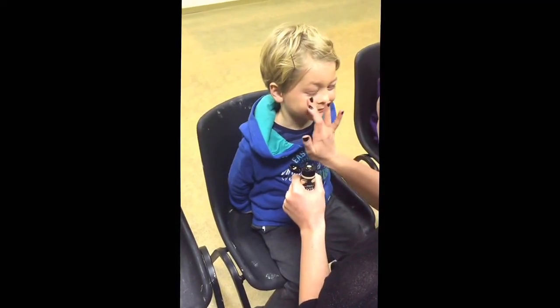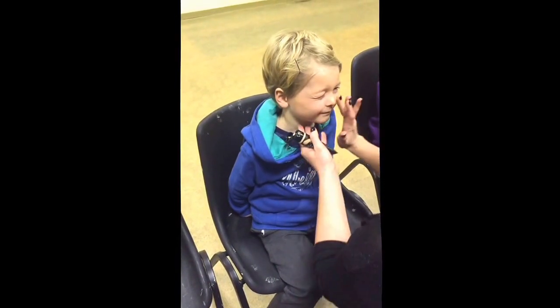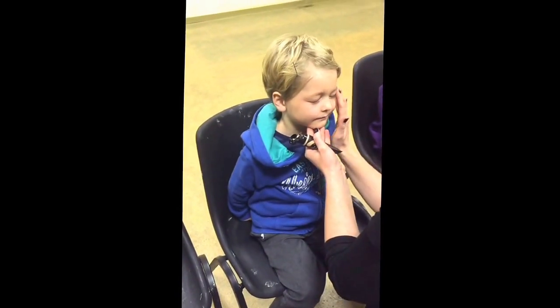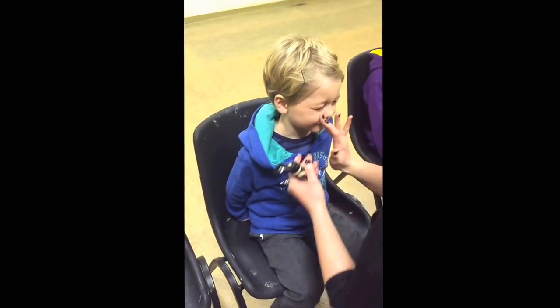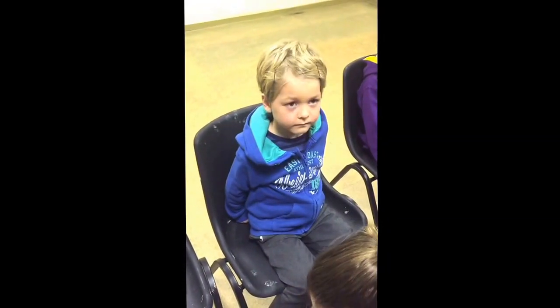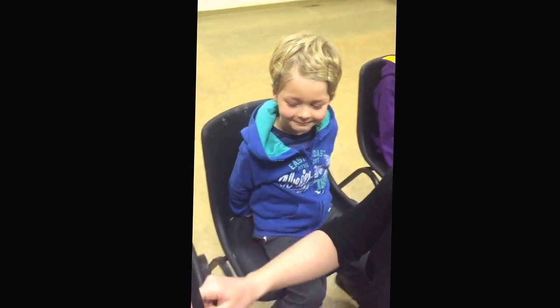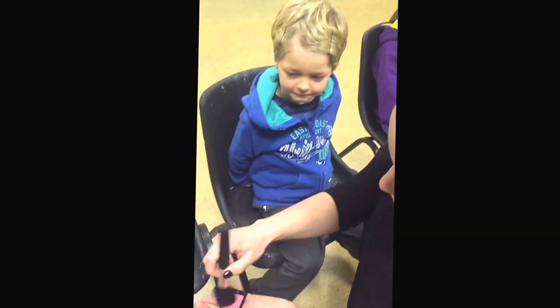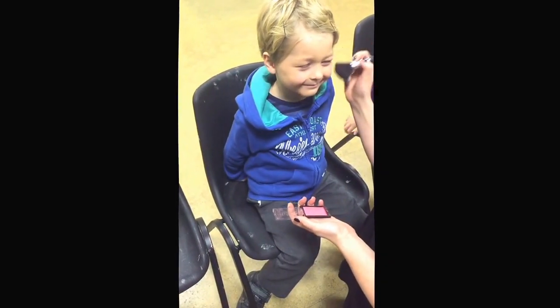Again, they need a bit of colour, so all the boys really need is the foundation, a little bit of blush, some mascara, and if they've got really blonde eyebrows, maybe a little bit of brow definition — but nothing too over the top. As we can see, Harry is loving it.